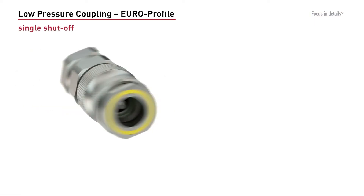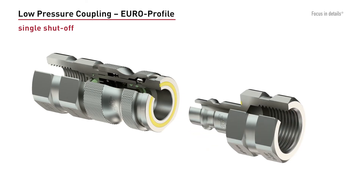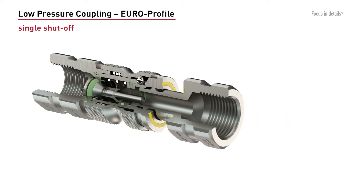All low pressure couplings are compatible with the Euro profile and available in common nominal sizes with different types of connections. Coupling and decoupling is possible with a single hand.